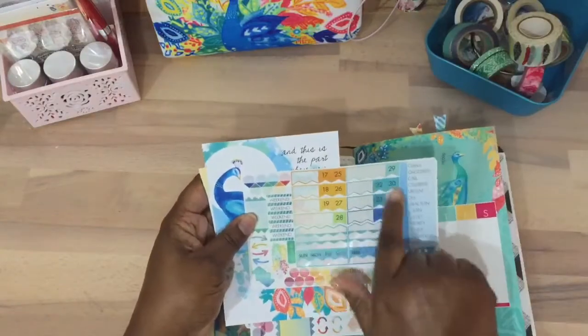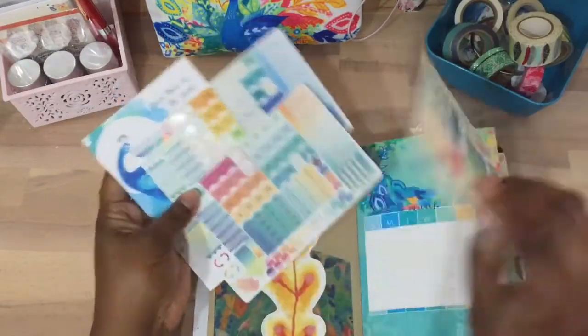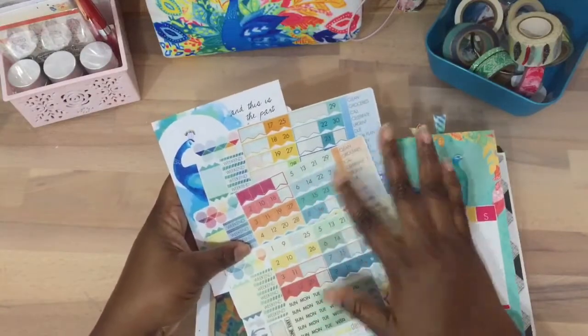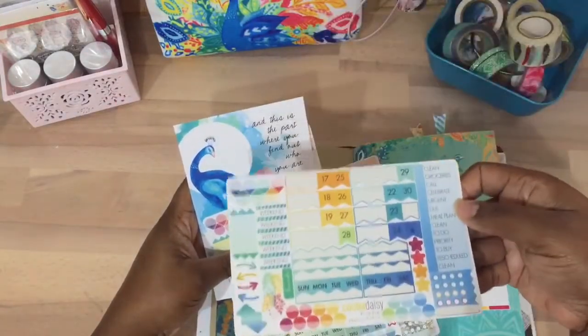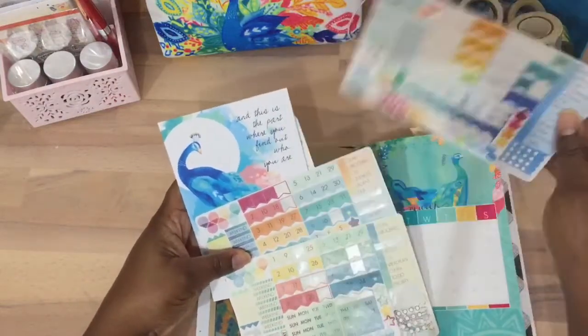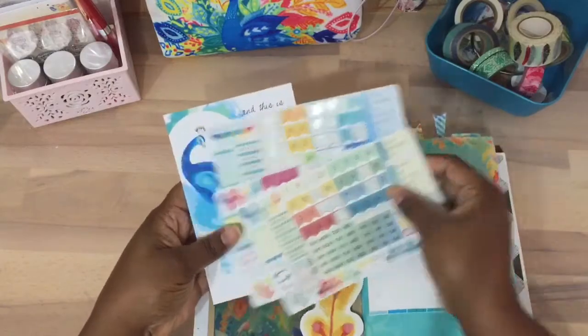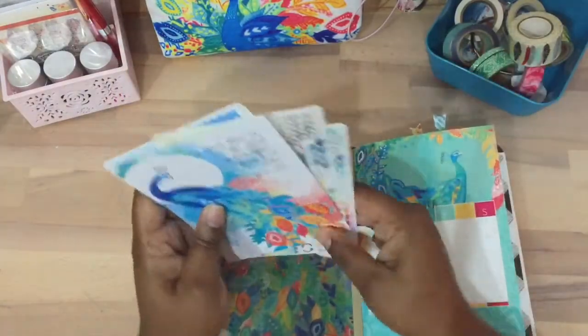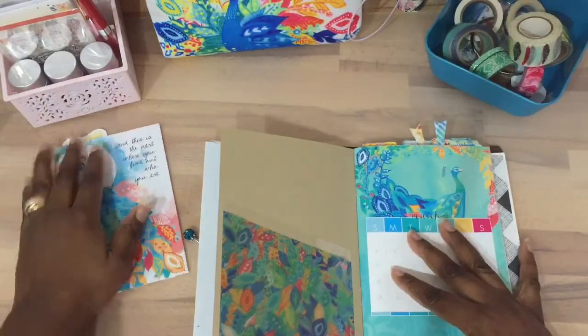These are the stickers. I actually mixed stickers because the colors went well together — so the colors I didn't want to use on the main sheet, I used for the numbers here. And then there's a cute little bookmark in there too.